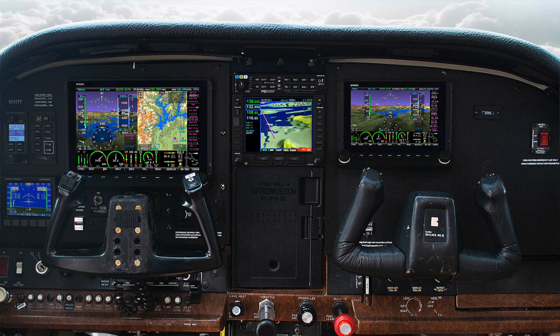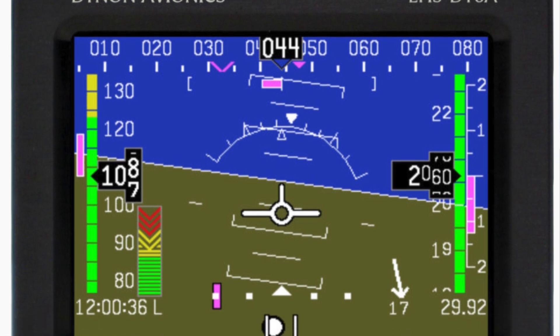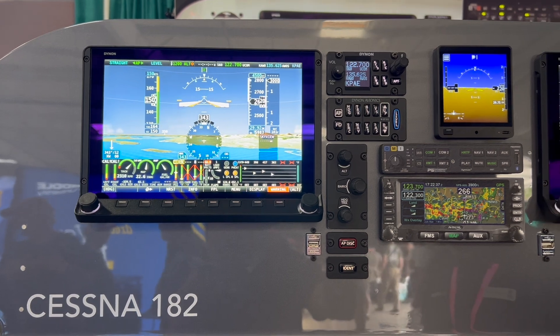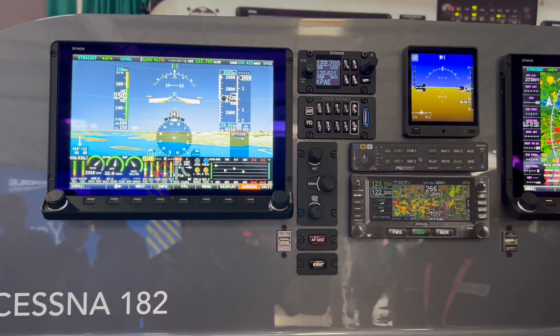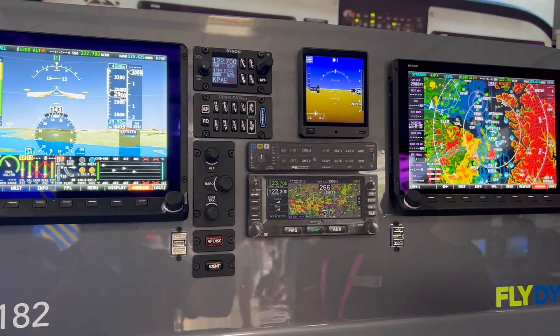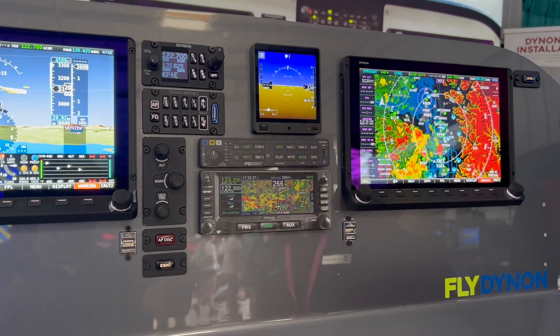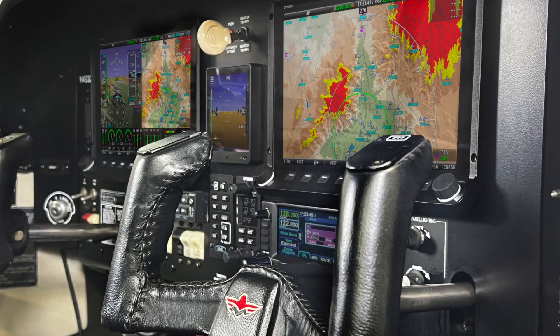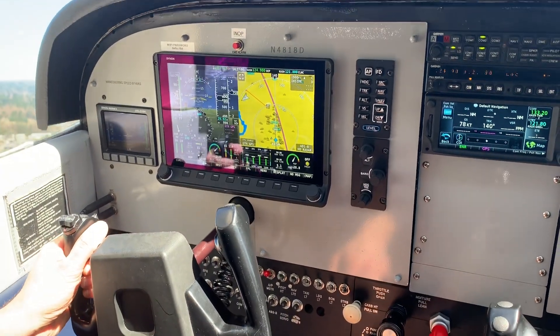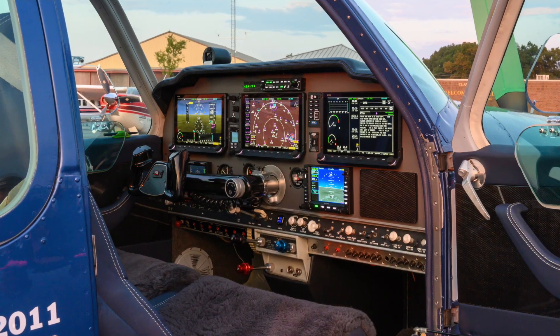We started with the EFIS D10A, which we certified with EAA a long time ago. That turned into a certification for the entire Skyview HDX line. We most recently replaced the EFIS D10A, which served as the backup, with the Dynon D30, and the most recent autopilot approvals have been the Varen 58 and the Mooney M20 J&K. We then expanded our approved model list, or AML, to include almost all light twins and a few piston singles we had missed along the way. Now the list of approved models for Dynon Certified is almost 800 models strong.